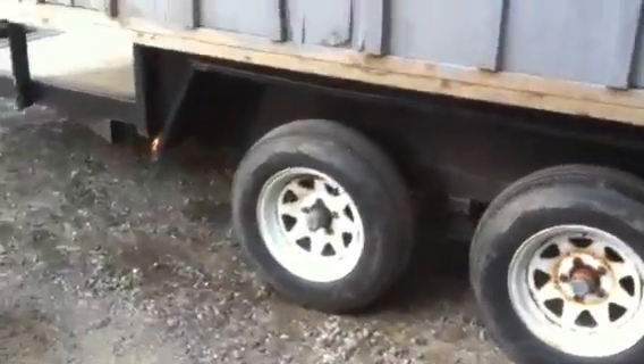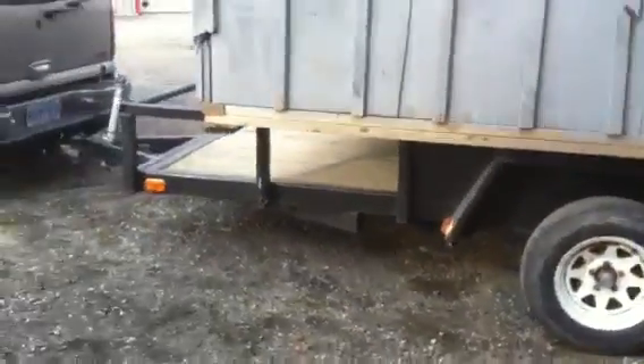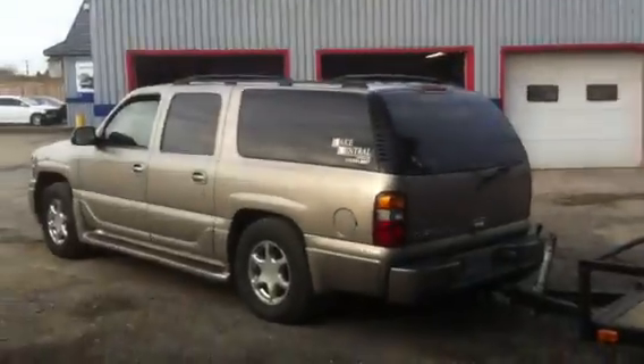We're not overloaded or anything — it probably weighs a couple thousand pounds, I'm thinking. Looks a little strange, the old house getting pulled by the Denali. It's the Swiss Army of trucks — gotta love the Denali. If you're going to buy, buy Denali. This thing does it all. Now it's in the towing business, I guess.